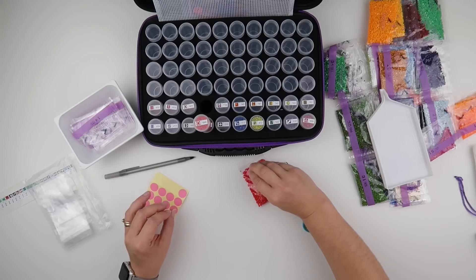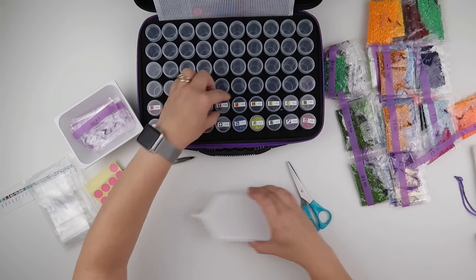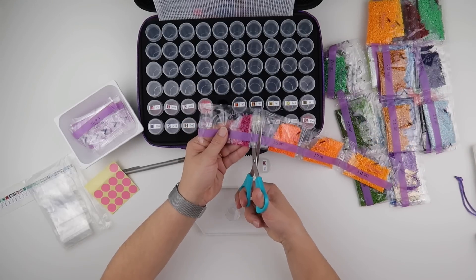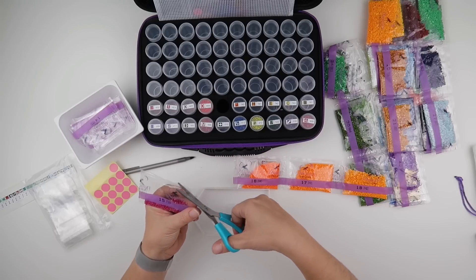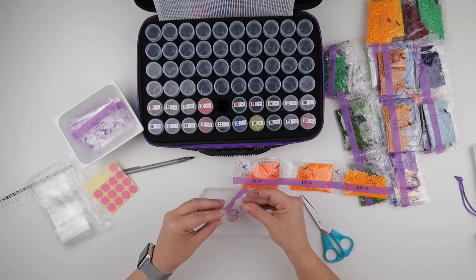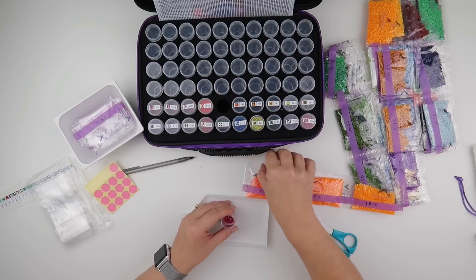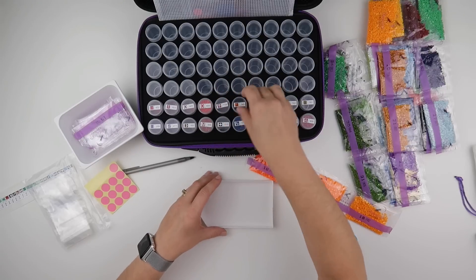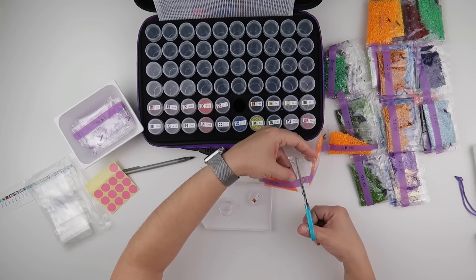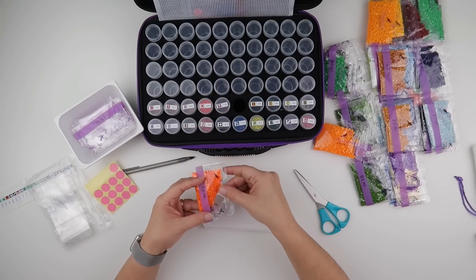So we've got 666 — I'm not too worried about it getting turned upside down because there isn't a DMC number called 999. We've got quite a few big bags coming up in the 700s — it wouldn't surprise me if we need to use quite a few baggies for this one. But that's to be expected with a painting this big — they're not all going to fit in the pots and I'll only have 8 pots spare when I'm done.